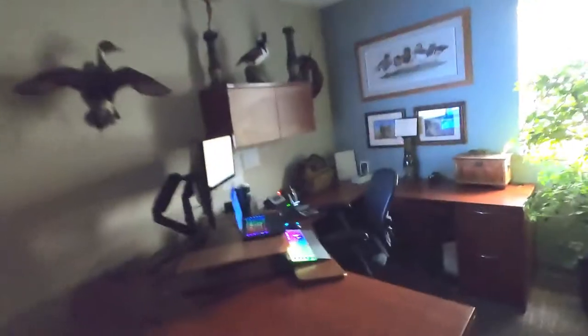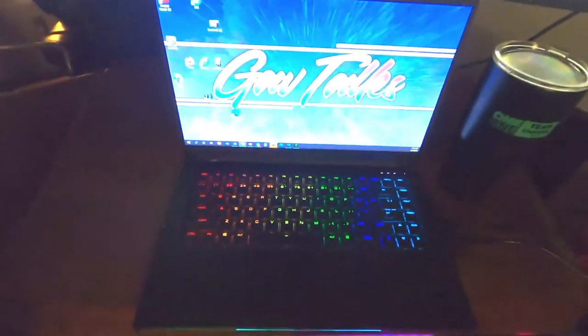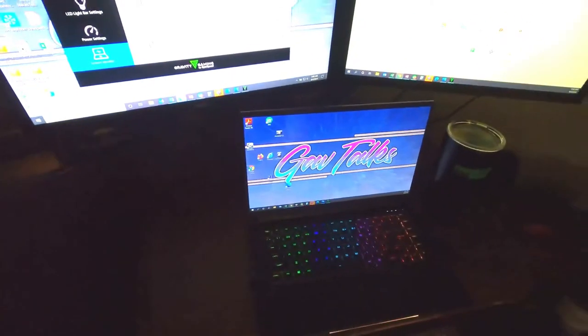Hey guys, Gavin Doppler here, actually just walking into my office at ByteSpeed, checking out the new ByteSpeed performance laptop. This thing is awesome — I've had it for a few weeks now, so I'm just gonna run through some different things with you here.